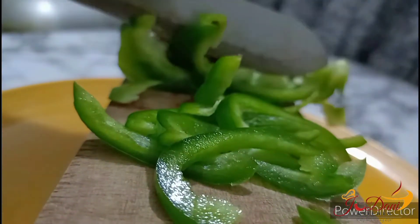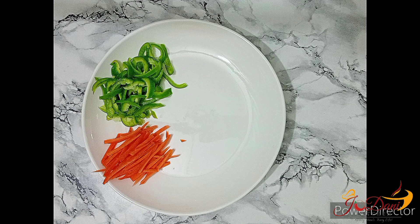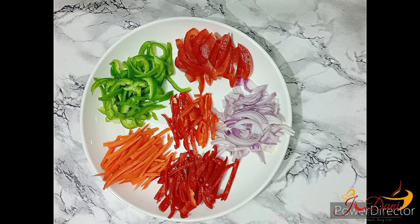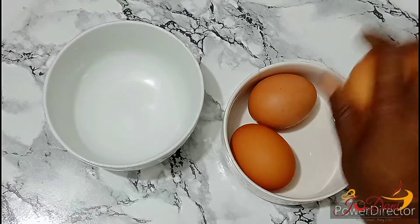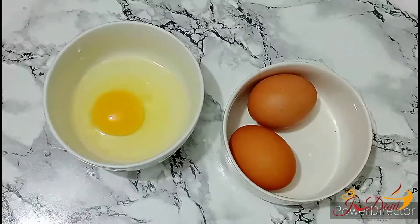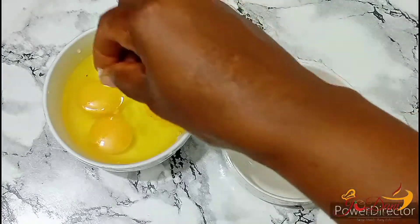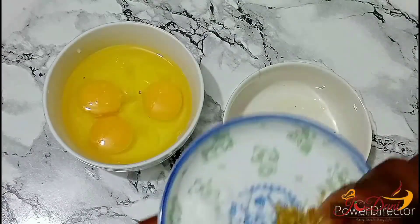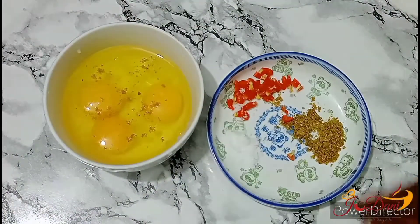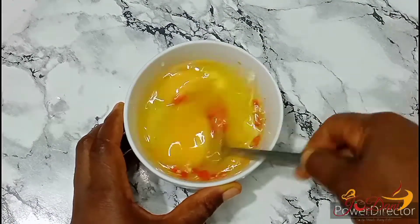I like cutting my vegetables into long strips. You could cut them whichever way pleases you — just set them aside and get set to stir fry them. While we set the vegetables aside, let's get the egg ready. I'm breaking three eggs into my mixing bowl, seasoning with salt, seasoning powder, and adding a little bit of chilli pepper. Whisk and set aside.